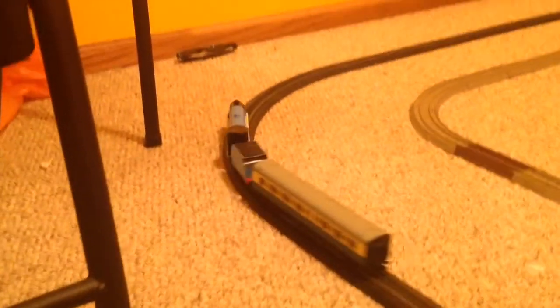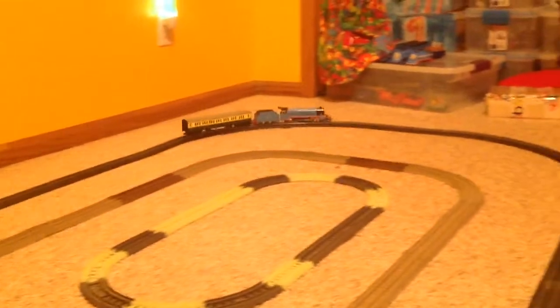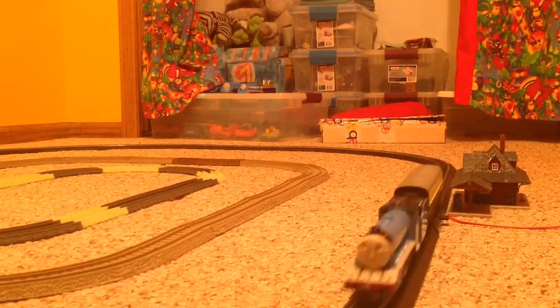Looks good so far. I'll just speed him up here. Let's go. Wow, look at Gordon go. Express coming through.